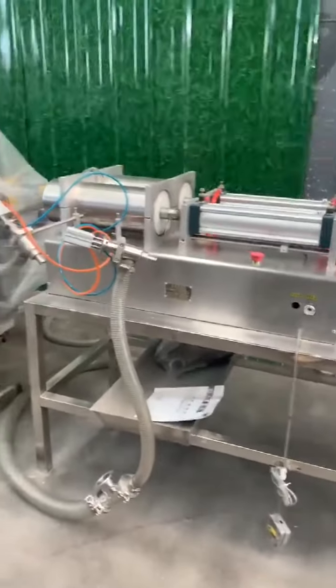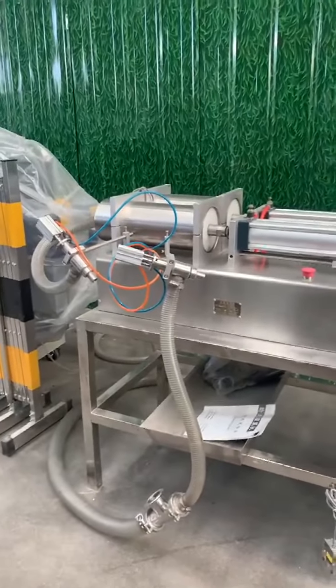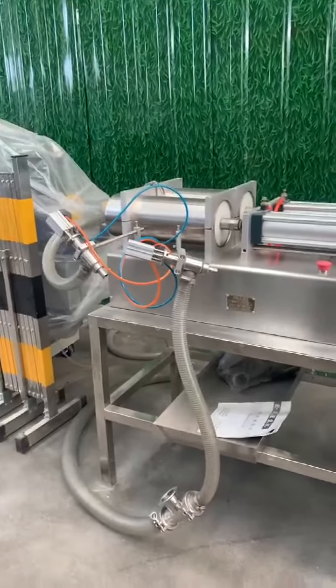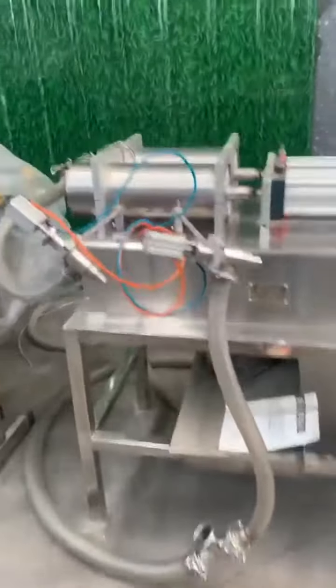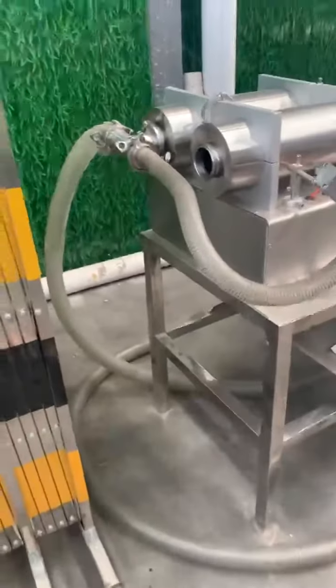You need to prepare big bottles, then put your crude oil or filtered oil into your bigger barrels. Then you need to put this pipe into your barrels.